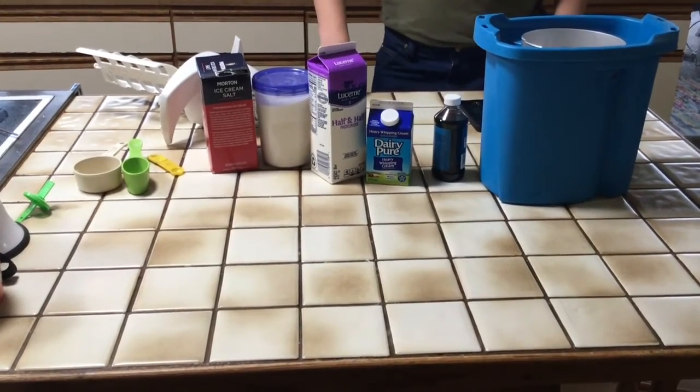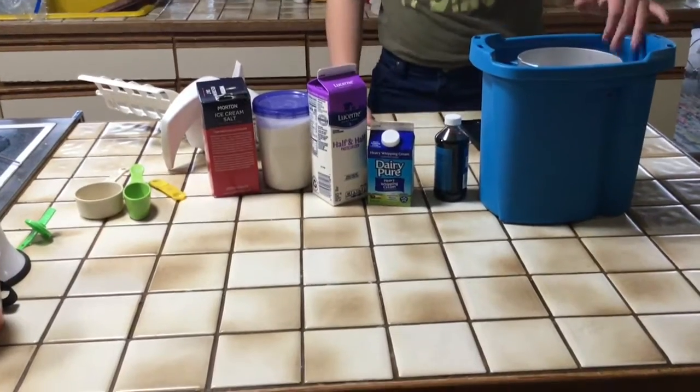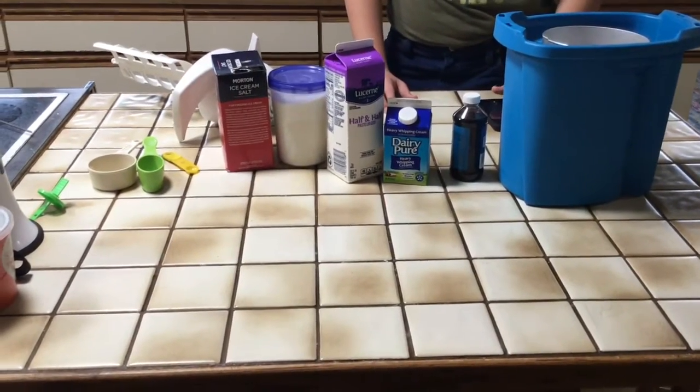I have all my ingredients right here, my ice cream maker with the ice in it, my rock salt, and a timer on my phone.